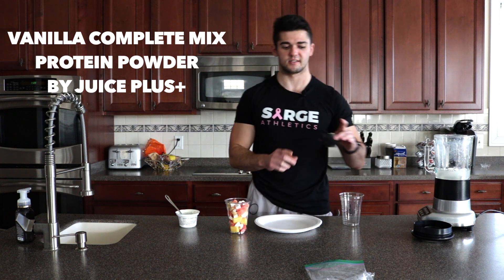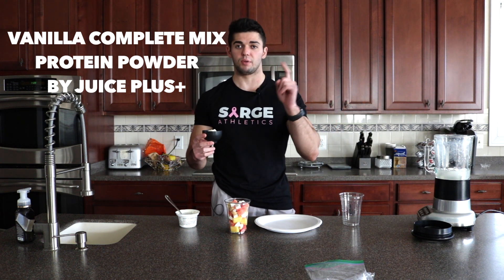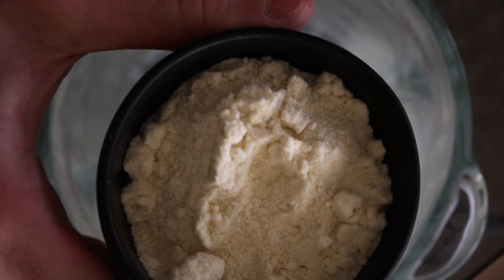Next, I've got my protein powder — it's going to be vanilla protein powder. You guys can use whatever vanilla protein powder you want, but if you want to use the stuff that I use, it's by Juice Plus and it's Complete Mix. It's in the link in the description below, so check that out if you want. I'm going to toss this into the blender.